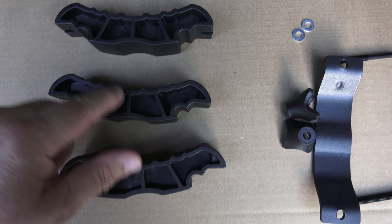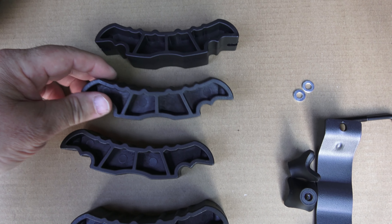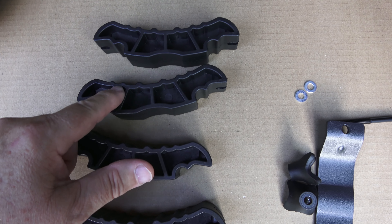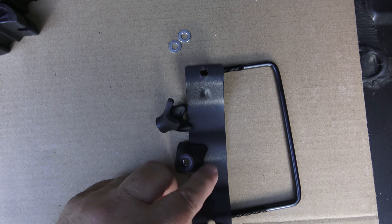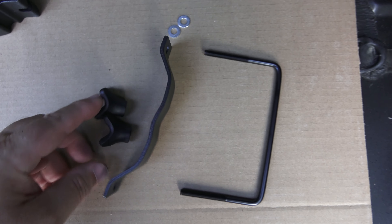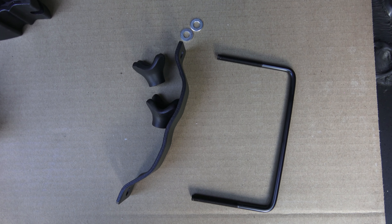I couldn't use these pieces of the brackets because of the way that these are angled — from the look of the directions, they look like they're contoured to fit the bottom of maybe a Rhino Rack or something with a crossbar that's angled like that. So all I've ended up using is the top piece and this bottom U-shaped piece, and then the thumb piece is here to tighten it down. It seems to stay on there pretty sturdy so far.